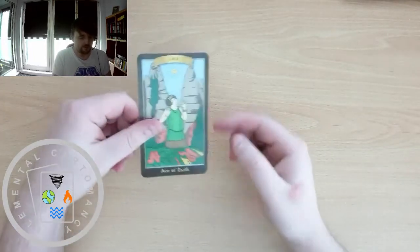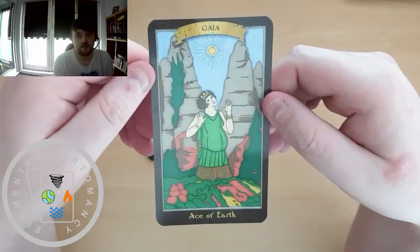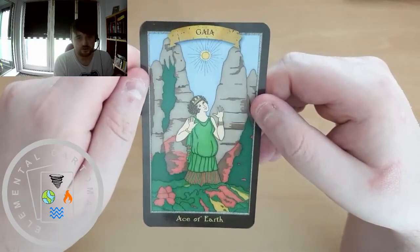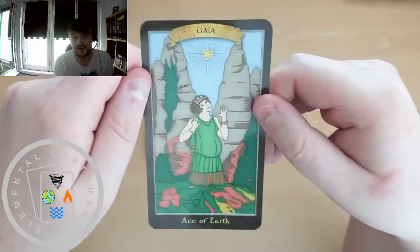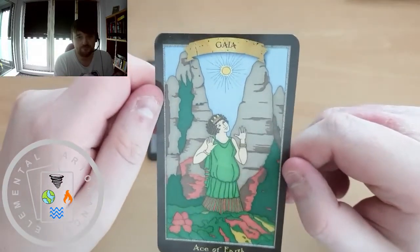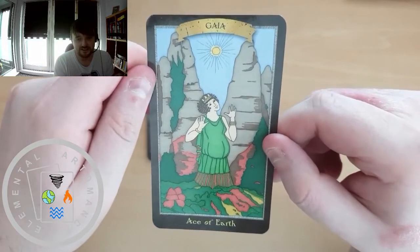We have Gaia as the Ace of Earth — Gaia being the primordial mother. In Greek tradition, it all started with Gaia: there was nothing, then there was Gaia, then Gaia and Uranus, and from thence everything was born. So I like Gaia as the Ace of Earth — that makes sense to me.